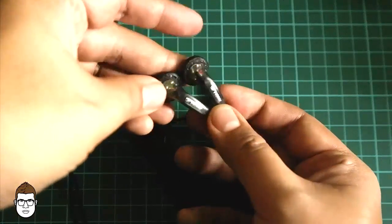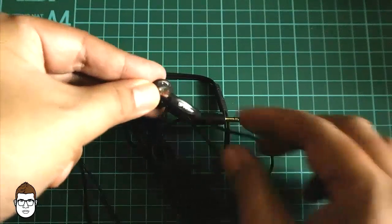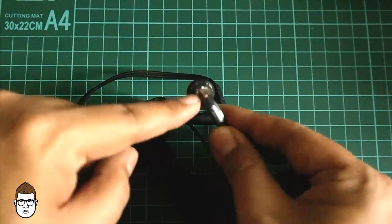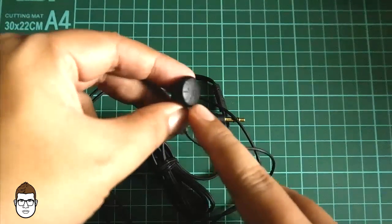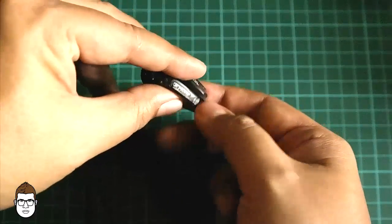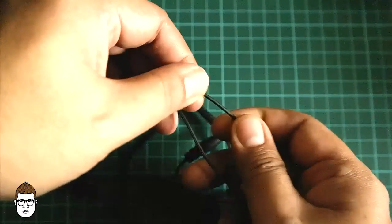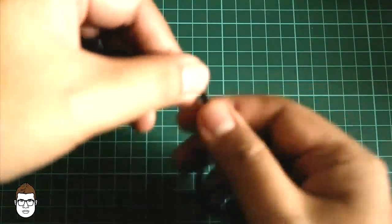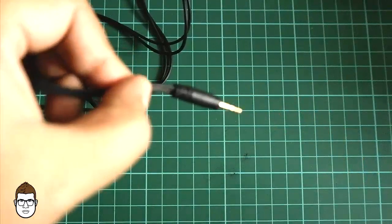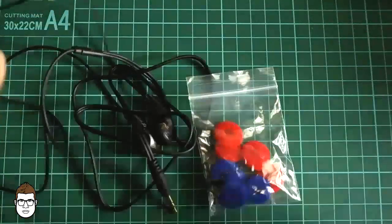This is the VE Monk Plus. As you can see, the housing is very plastic and semi-transparent, so you can see inside the housing. You have left and right signs, but they're not very clearly seen. The cable feels sturdy — two cables go from the housing to the splitter. And then you have a straight jack, which they say is already gold-plated.